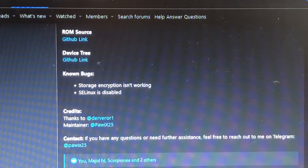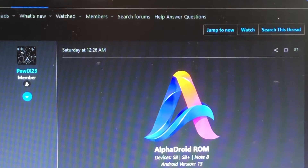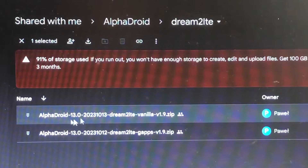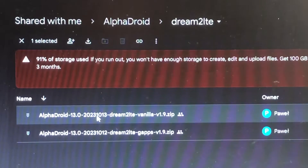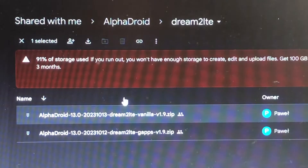About the ROM: the known bugs are that storage encryption is not working and SELinux is disabled. This is the beginning of a new project. The first build of this month was released on the 12th and a second build was already released a couple of days ago, so things are moving along.